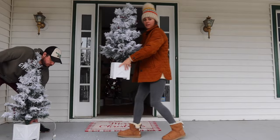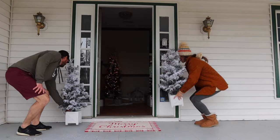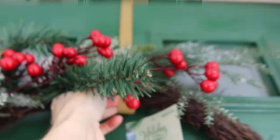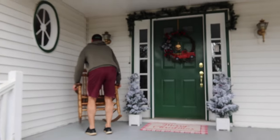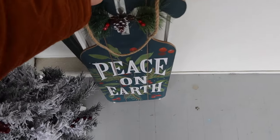We wanted our front door and entryway to be as welcoming and warm as possible, so we did this by adding those two petite pre-lit flocked trees and a garland on top, as well as a wreath. No Christmas is complete without a wreath — I absolutely love this one. It's not your traditional wreath, but I think it works well with the current green door and will work well too when we eventually get a wooden door. This sled from Walmart was super affordable.